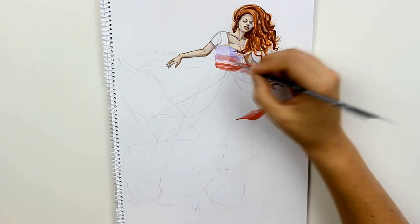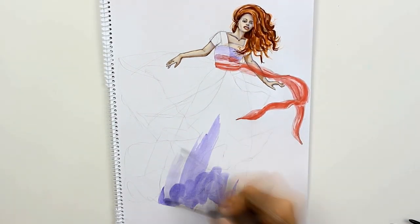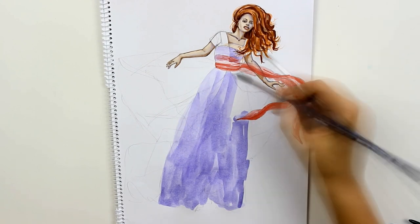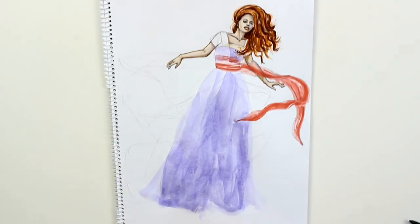My idea was to build up the colors of the dress by working from the bottom layer up to the topmost. But I started off with the sash around her waist because it's satin and it was the only part of the dress which was not transparent.